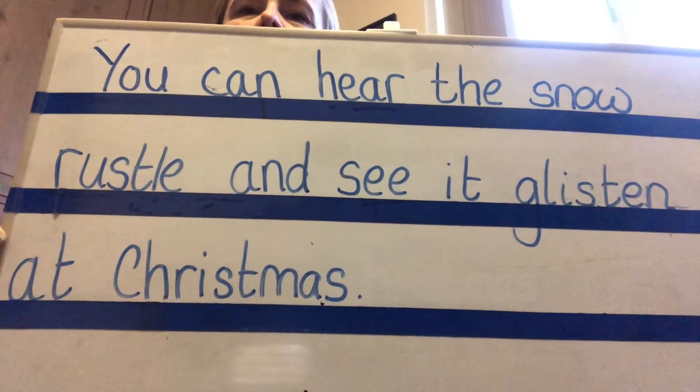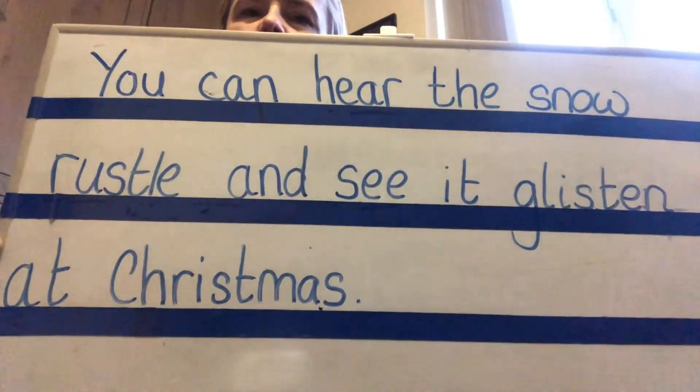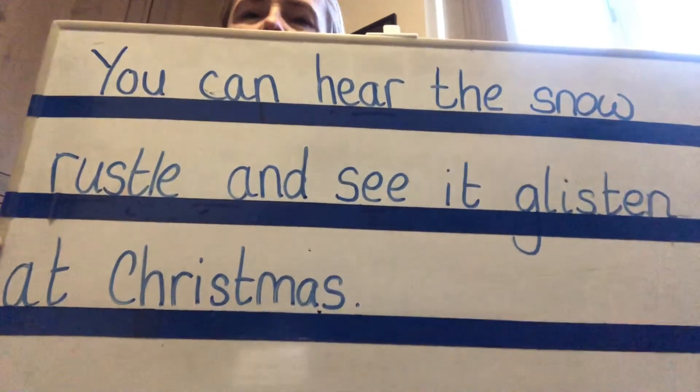Well done, guys. You've done a great job today. It was a really hard one and I've challenged you today. So if you've done that, give yourselves a pat on the back. Well done. That's it for our phonics today and I'll see you very soon. Bye.